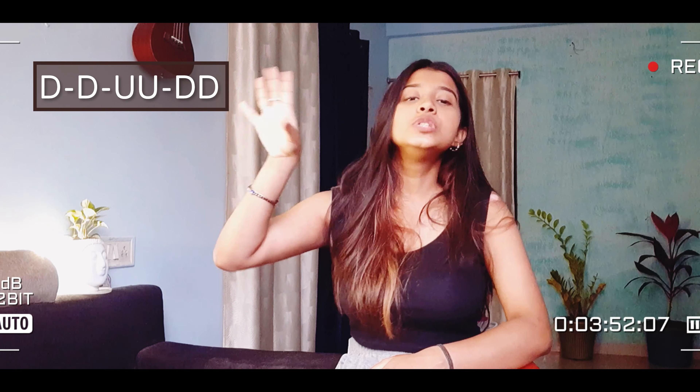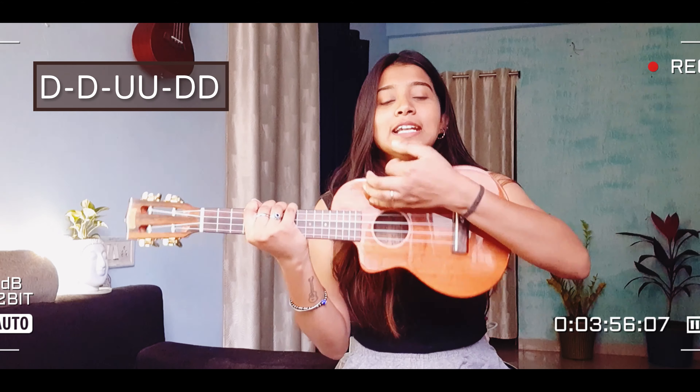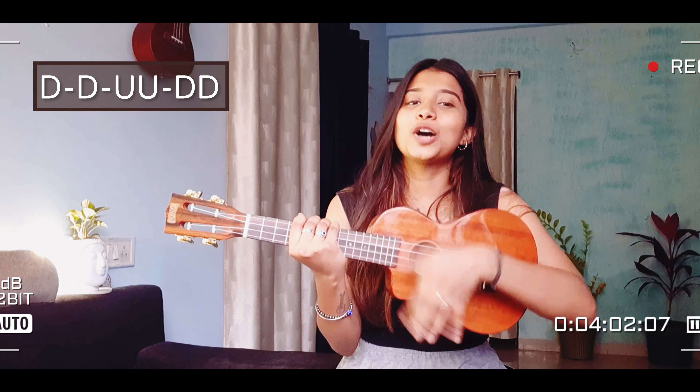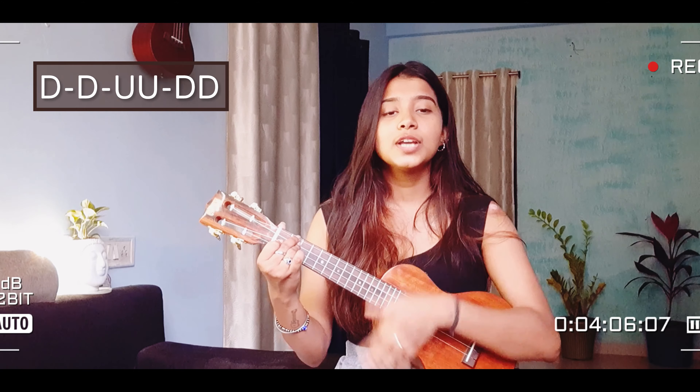Hello everyone, welcome and welcome back to my channel. This is Ritika. Today's song, as usual, is trending — it's the song 'Pari Man.' The main part I will tell you first — I will give a tutorial for the hook line that is trending. It's going to be a very easy and very good tutorial. I tried it. So yes, without any further ado, let's get into the video.